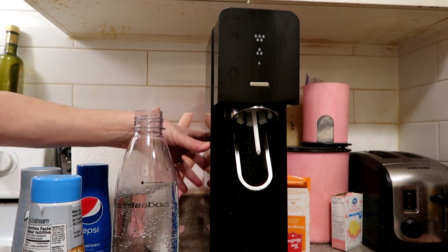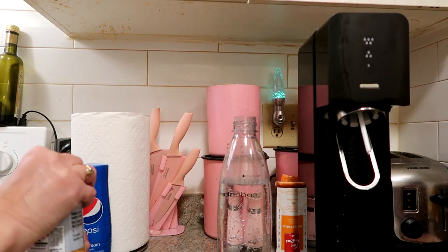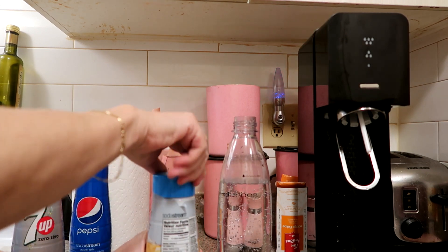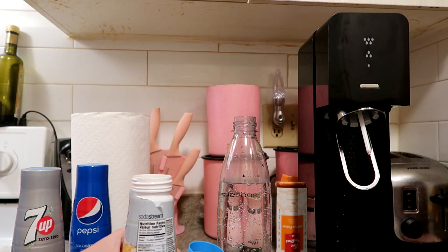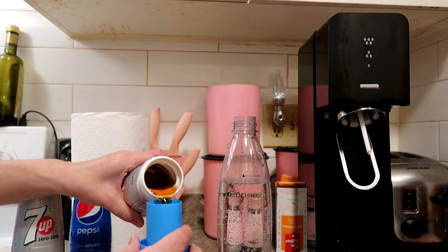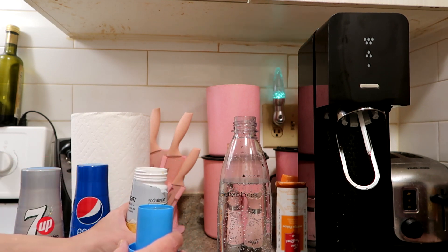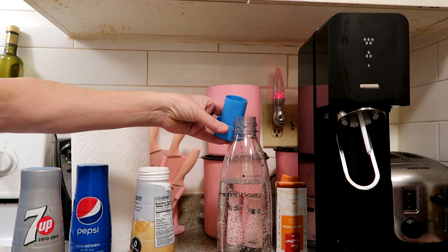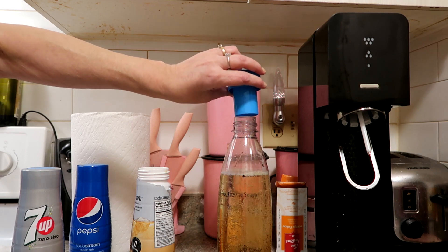Now we have our fizzy carbonated water. I'm opening up the ginger ale syrup — it says one cap full. We got this from Walmart; they usually have them on sale for like two for $15 or two for $12, it depends. So I'm just going to pour it in, just like that.